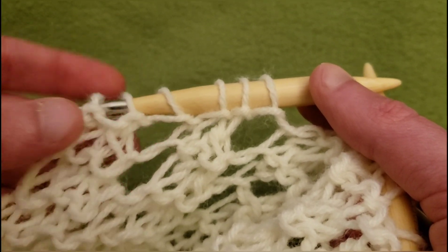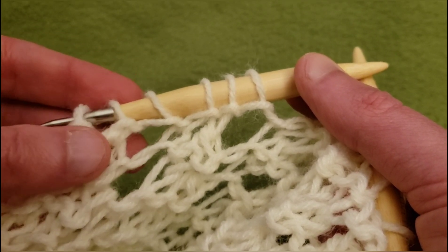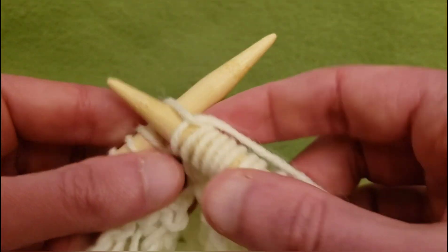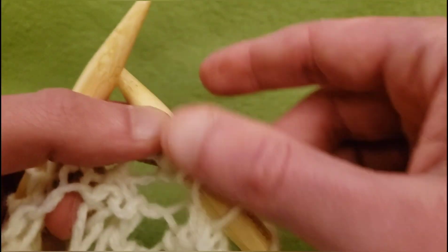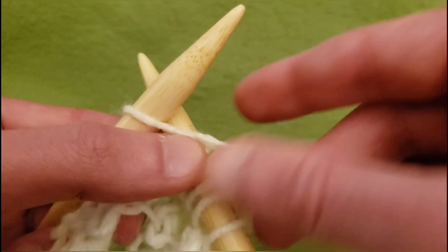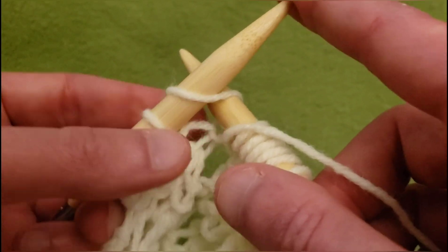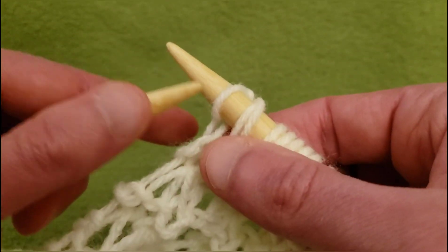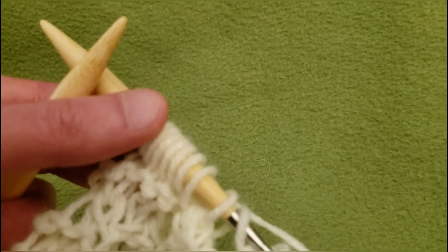This little guy on the end — we could have him move over once again, so going to knit the next four stitches: one, two, three, four. Yarn over and slip, knit, and pass. That is the end of row 144.